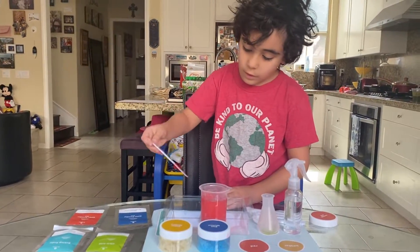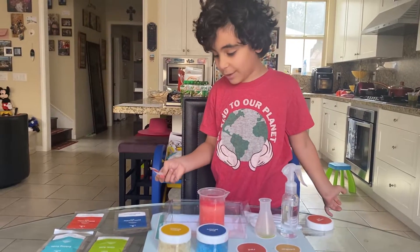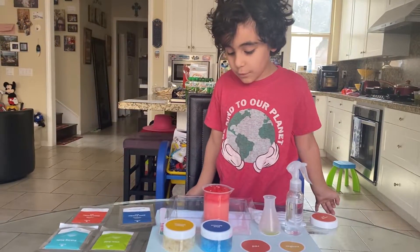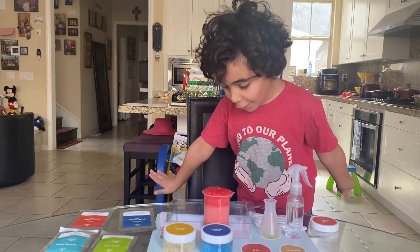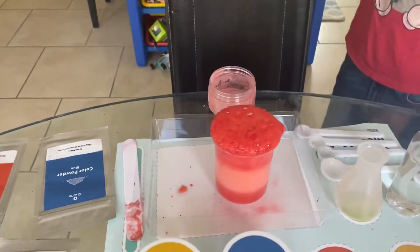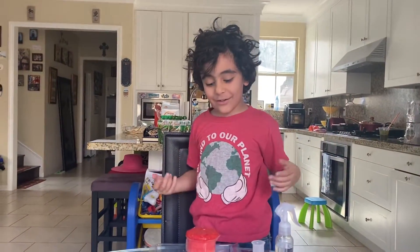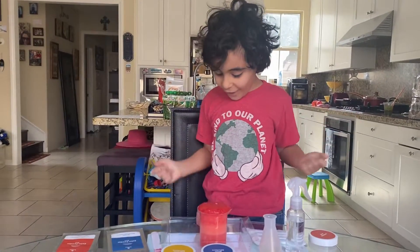It's bubbling! That's what happens when you do that. Oh no! Volcano! Lava! Run! Doesn't it look like a volcano? It's fun.